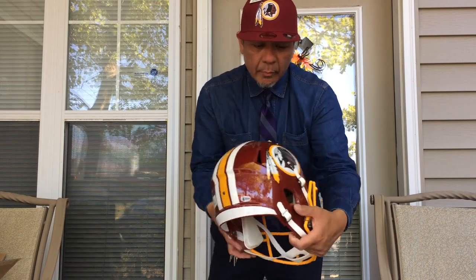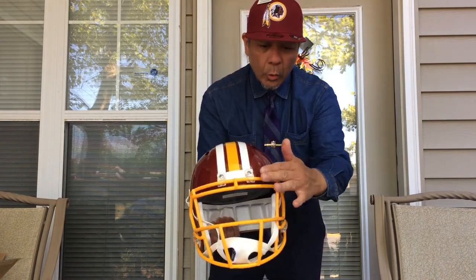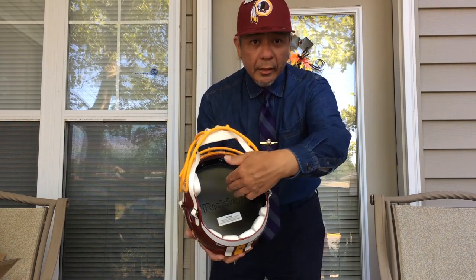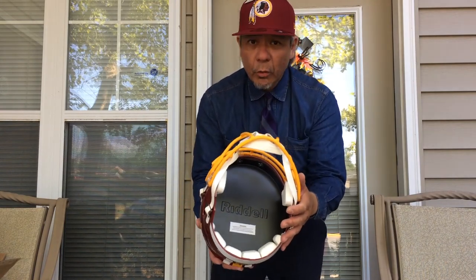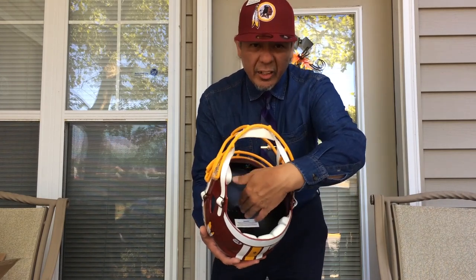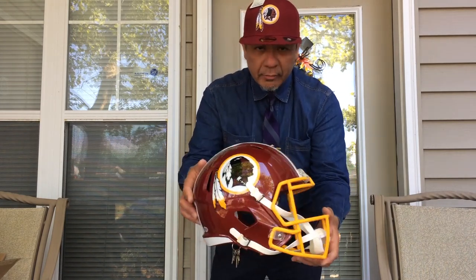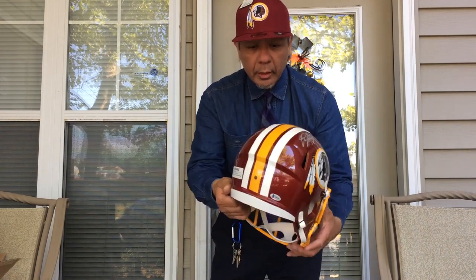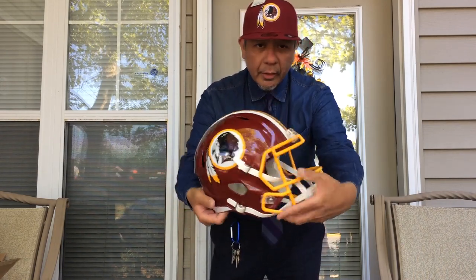The logo is on both sides, and you can see the gold face mask over here. Inside it's like this — it's not a real helmet, it's mainly for display, so you can't really wear it. But that's okay, that's my main purpose for it anyway — for display. And that's the back right there, and that's the front.